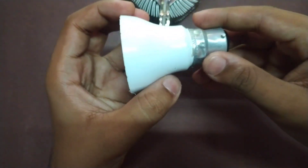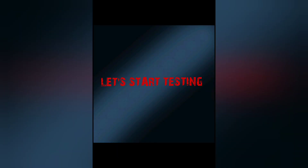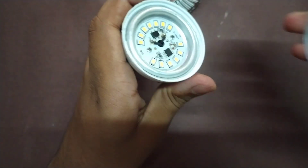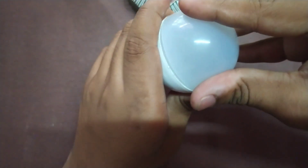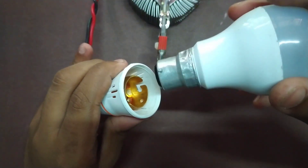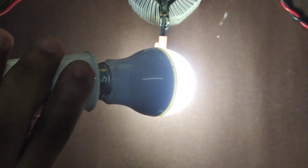Now we have to test this wire. Okay friends, we have to attach this wire to the center. Let's take this wire to the center. Now I have to order this cable — turn it up. We have to solder that wire.